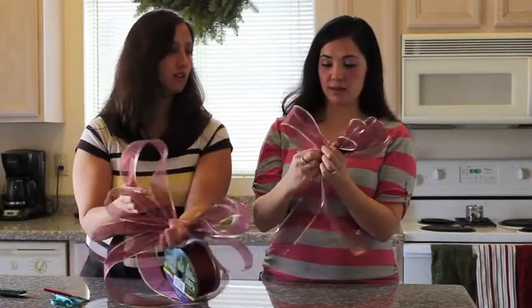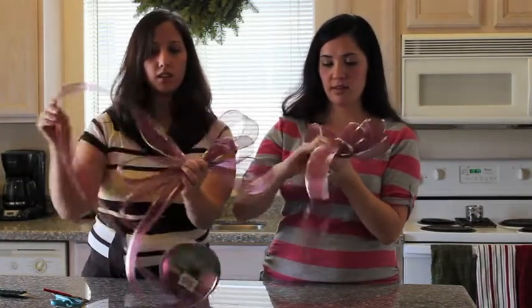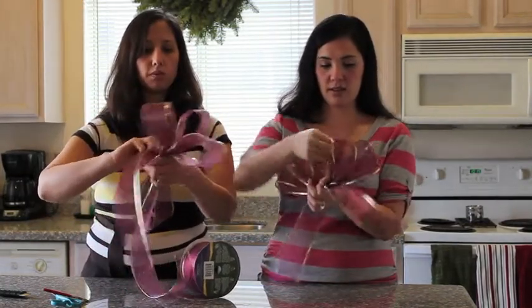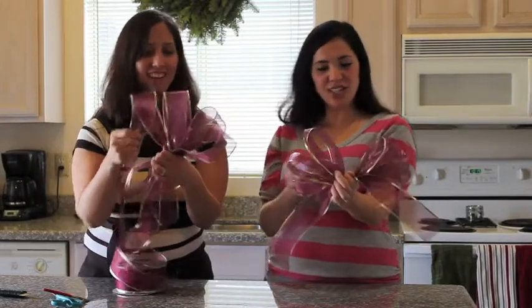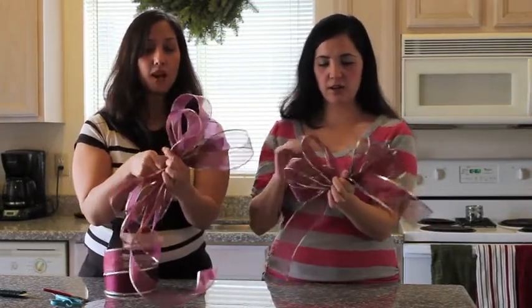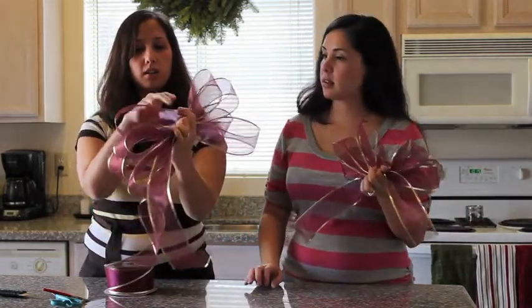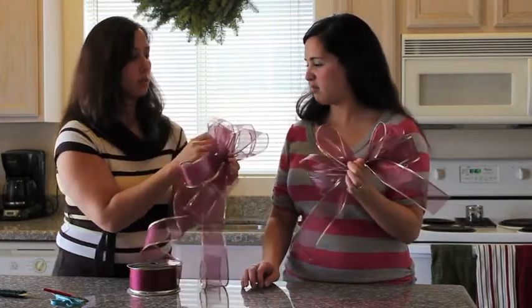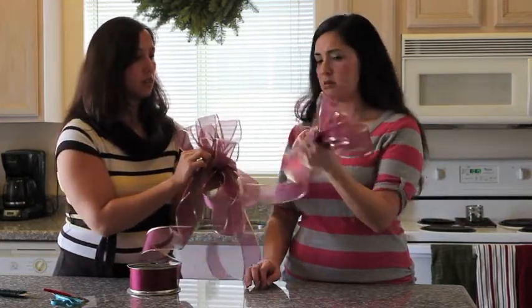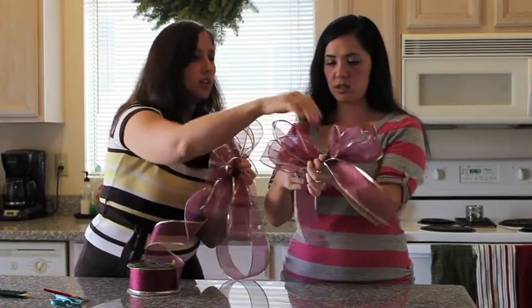This is going to be the end of mine because I don't have very much left. Let me just make a couple more loops. You don't have to make it pretty yet — you adjust it afterwards. So I'm going to make a couple more loops here. Then you just want a little loop in the middle, small — just take this here and make a tiny loop, a lot smaller than the ones out here.